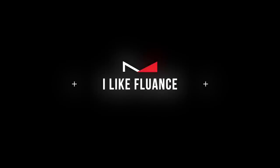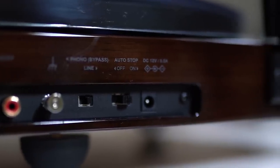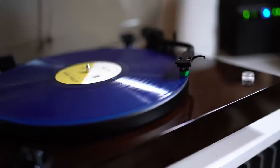Let's talk about why I like Fluance turntables. A couple of things that separate them from the competition at similar or even higher prices. One is the auto stop function. Most turntables in this price category don't have any type of automation. When the tonearm gets to the end of the record, it will stop if you have the auto stop feature turned on. I get interrupted a lot when I'm listening to music, so if you don't have auto stop and you forget you have a record going, it's just going to go forever.